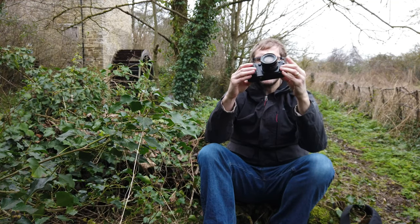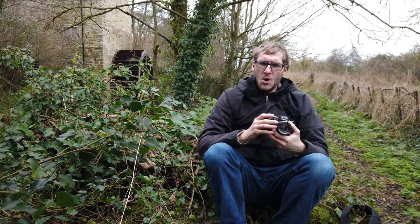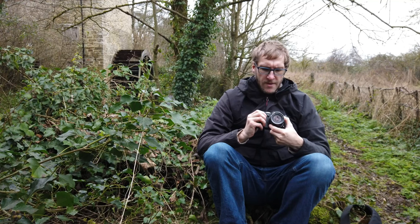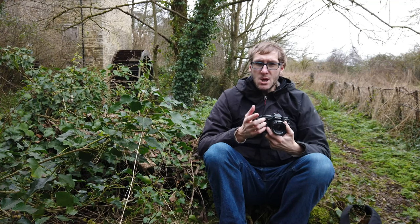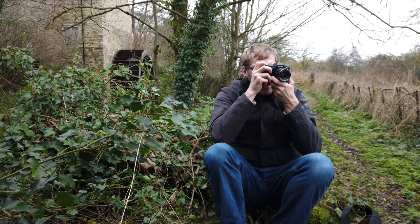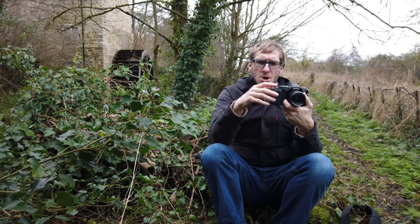That seems to have done something — it's actually flashing. It was on manual mode, which was my mistake. I forgot that this camera is not aperture priority, it's actually a shutter priority camera. I had the aperture on an actual value rather than on EE, which means automatic. If I select a shutter speed — there we go — at 1/60th of a second it's showing an aperture of f4 for the scene. I'll fire some shots off and see if it winds on as it should after each exposure.